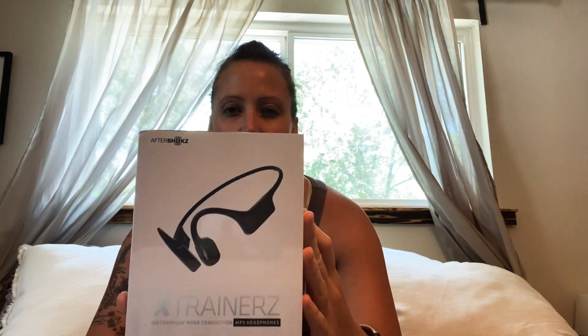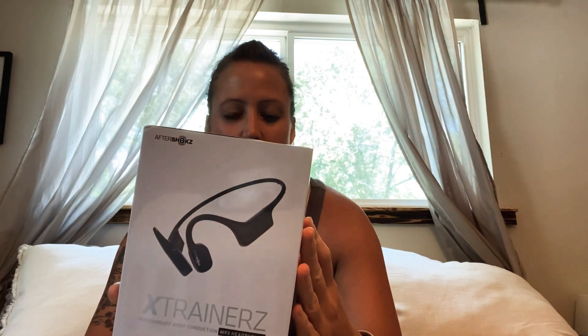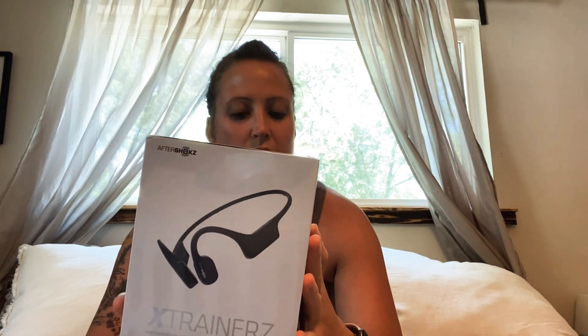Hey guys. Sorry about not the greatest lighting — this is probably the quietest spot in our house right now. I want to do a box opening of the Aftershock X trainers. They're bone conductive technology, so it goes to your cheekbones. You can wear them outside of the water just to exercise, or you can wear them in the water.